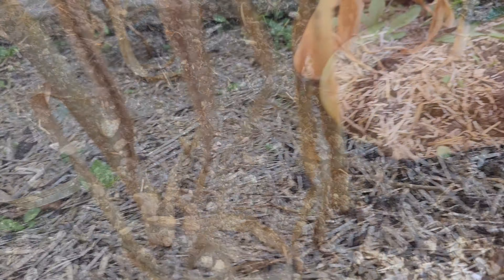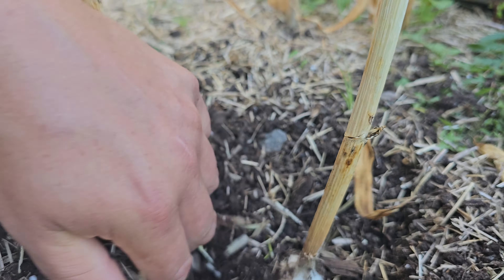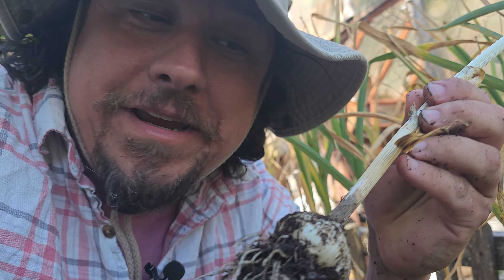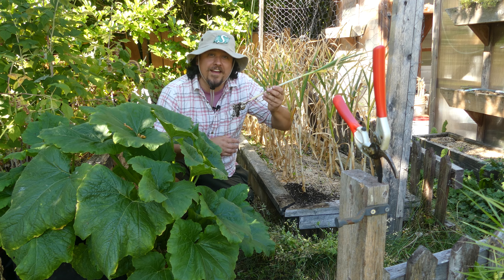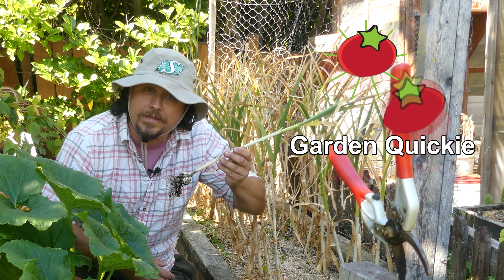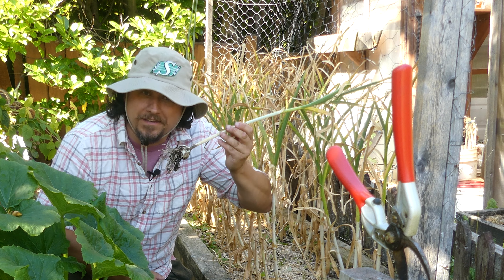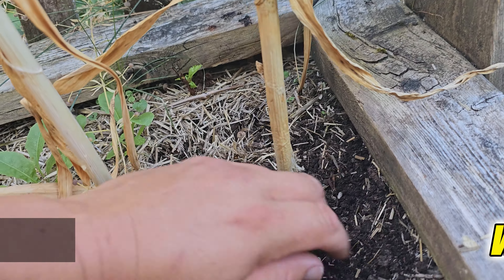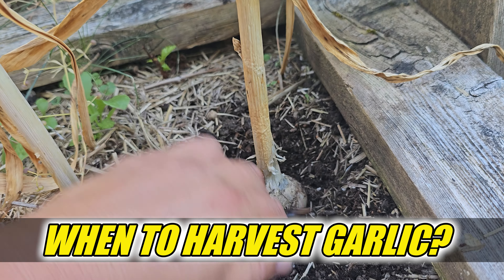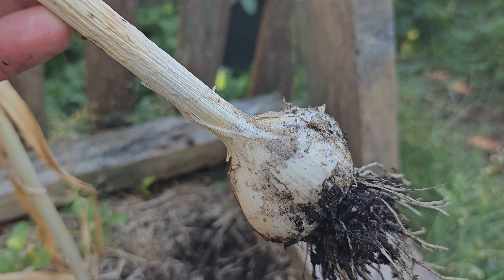It's been so long since we planted it, the idea of actually harvesting our garlic must seem like fantasy by now. But truly, the time is upon us. Hi, I'm Jeff from the Ripe Tomato Farms. Welcome back to another episode of The Garden Quickie, the show where in two minutes or less, we turn fantasy into reality. And today's episode is all about that garlic — more specifically, knowing exactly when it's finally ready to pull up and harvest. Time is short as it always is, so let's dive in.